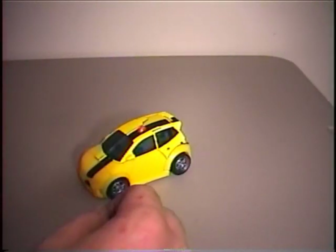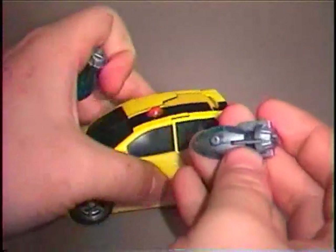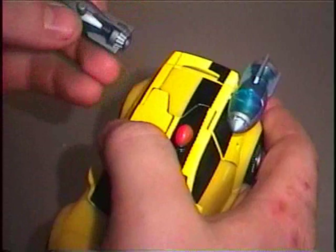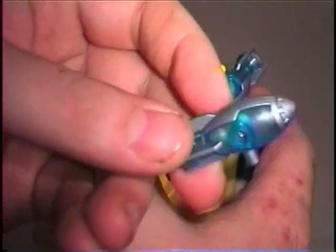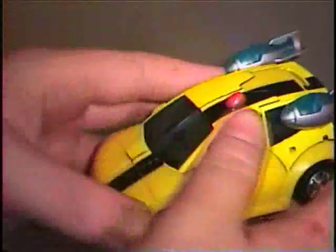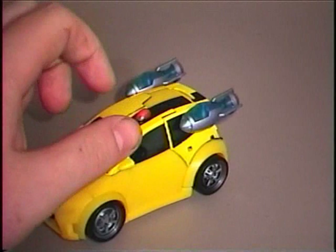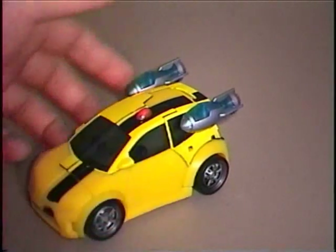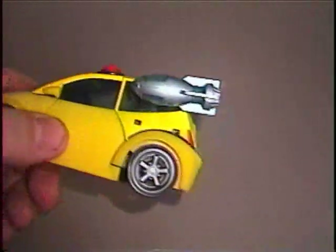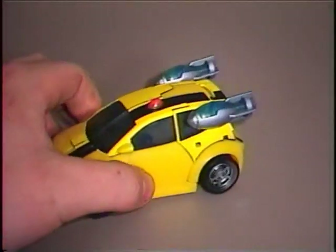In the show he also has these rocket packs which he gets in a later episode, and they snap on very easily. The way you remember which side goes on which is that the screw is always on the bottom. He looks much cooler this way with his rockets attached to his rear window. Besides having the rockets, he doesn't have any features in this mode besides being able to roll.